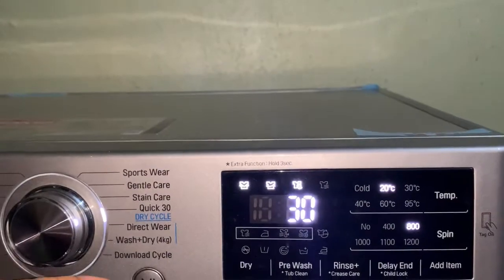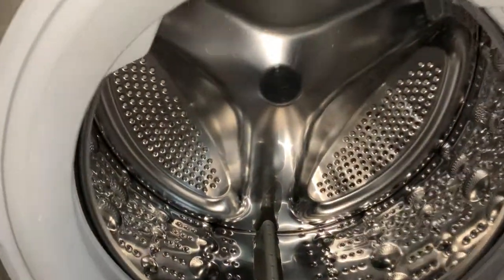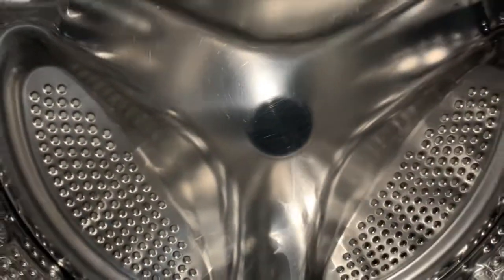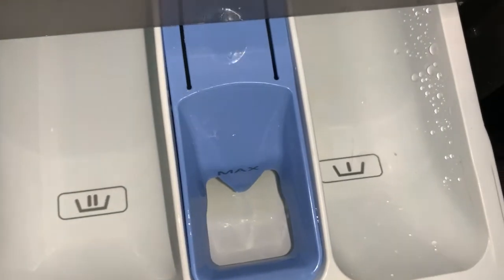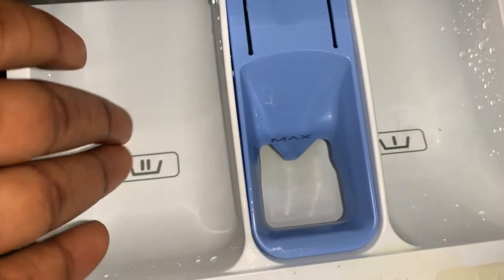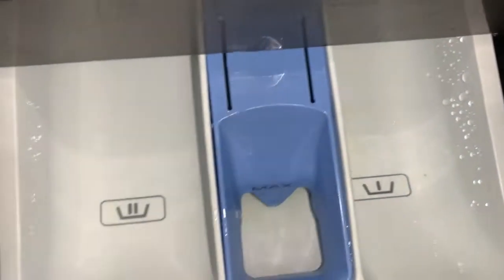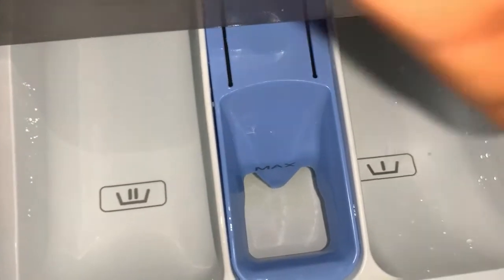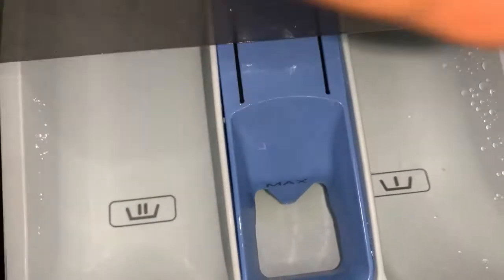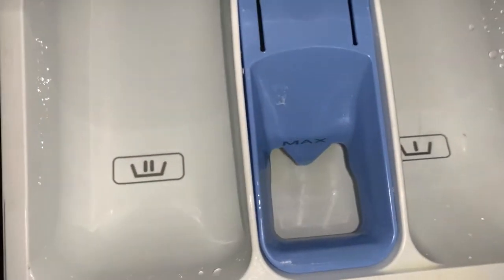Here's what the drum looks like. Here's the soap dispenser — this space is for the soap for normal washing. This slot is for when you're pre-washing very dirty clothes — you put detergent here for pre-wash and here for normal wash. If you want to use bleach, you put it in this separate compartment.